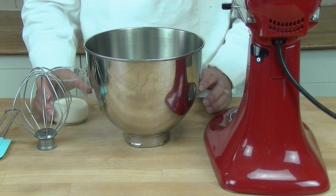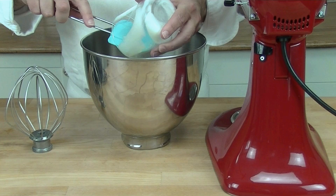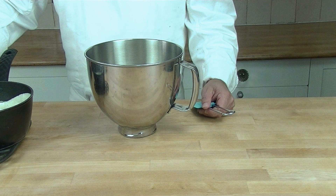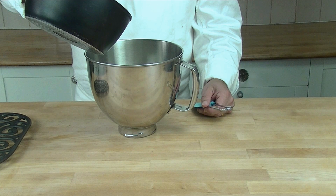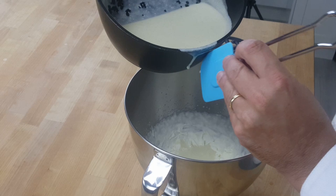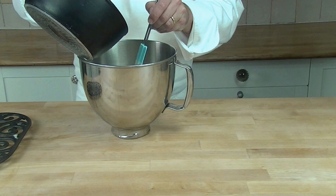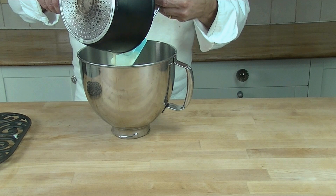For the last step, we take the rest of the cream, put it into our bowl, and we whisk it up so it's nice and light and fluffy. Then we incorporate gently the vanilla Greek yogurt mix with our whipped cream. Now we're ready to put the cake together.